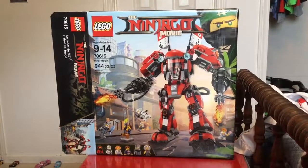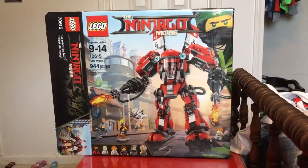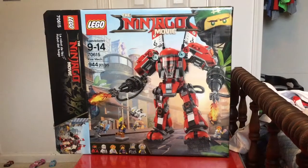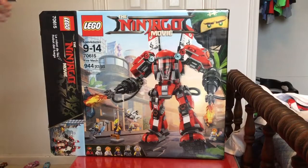Hi, this is Carson and I'll be your host today. Today we have the Lego Ninjago Movie Fire Mech, ages 9 to 14 and 944 pieces.